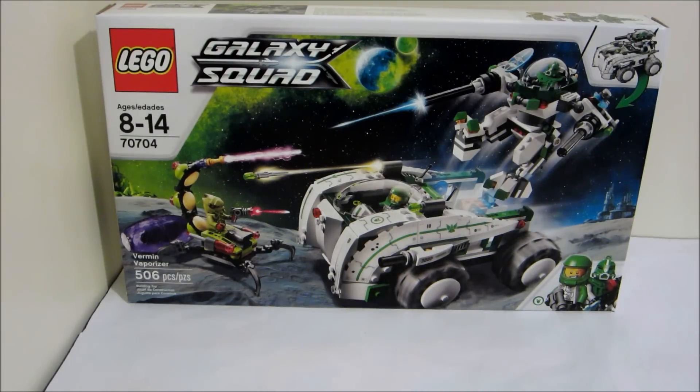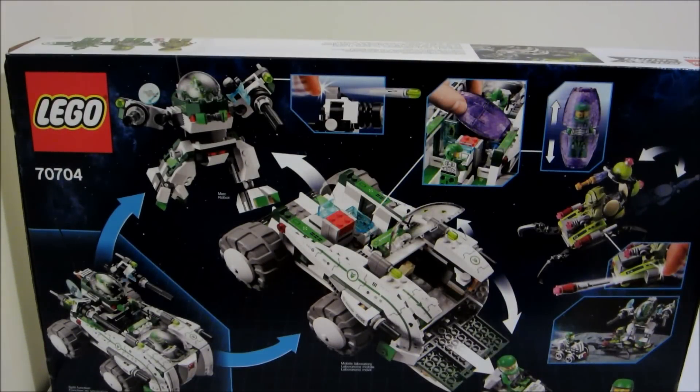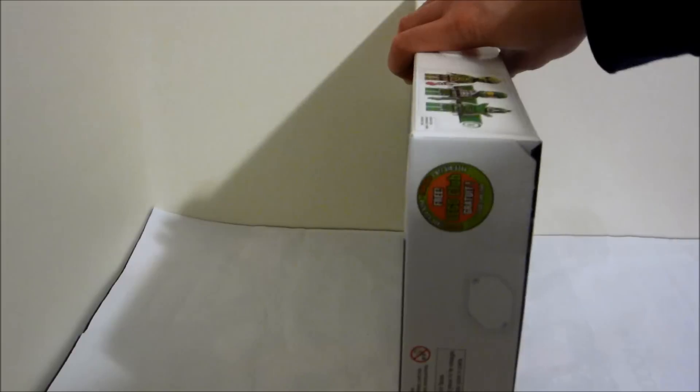Eric Chen here with the Vermin Vaporizer Galaxy Squad review. This looks amazing. Let's look at the back of the box — there's the little vehicle, the big vehicle, and a giant robot. What's not to love? Let's open this up.